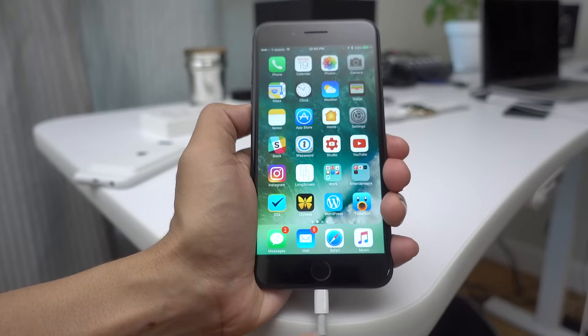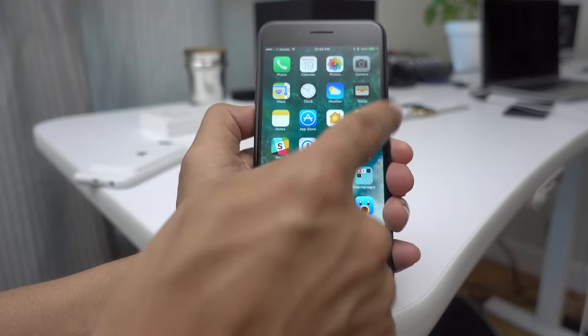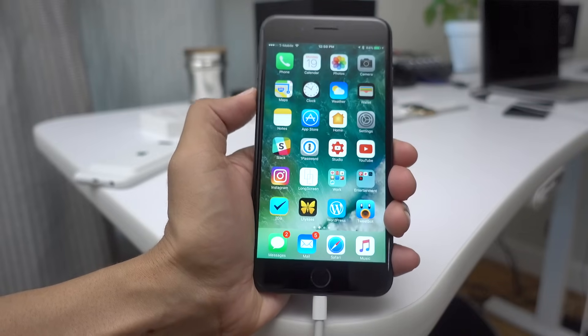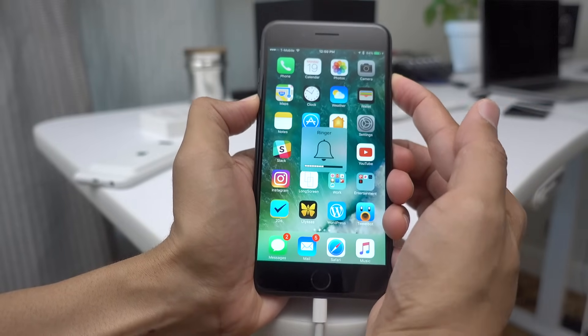Now let's show you how to get into DFU mode using an iPhone 7. Connect to your Mac or PC, then hold the volume down button plus the sleep/wake button at the same time. Hold them for 10 seconds — count 1-1000, 2-1000, all the way up to 10-1000.